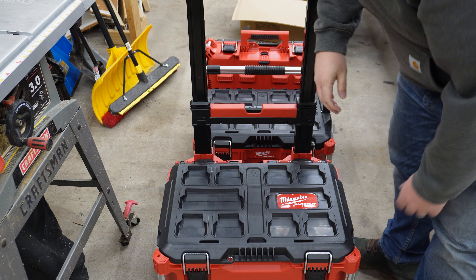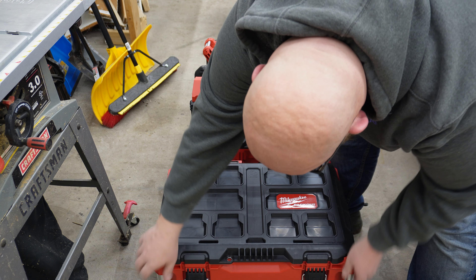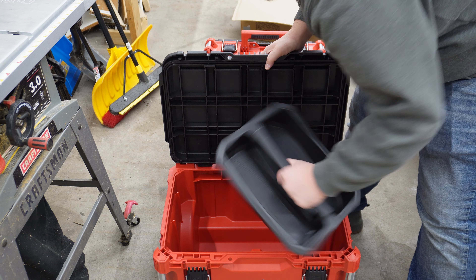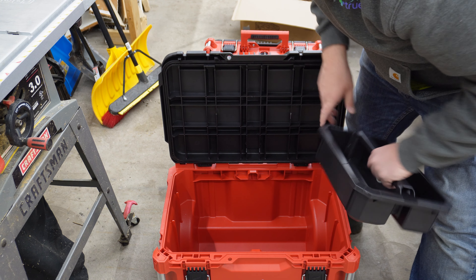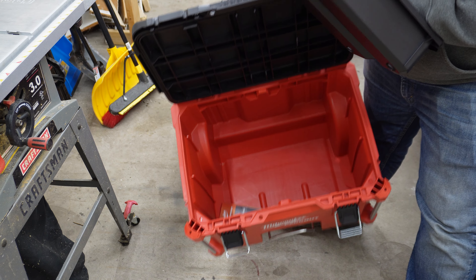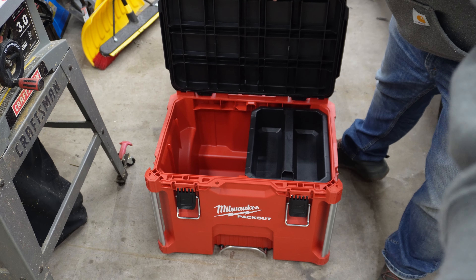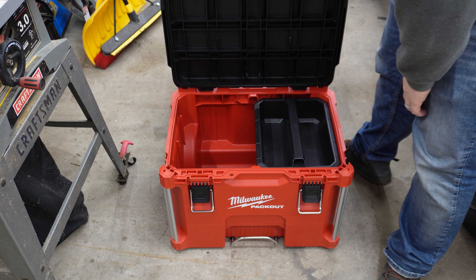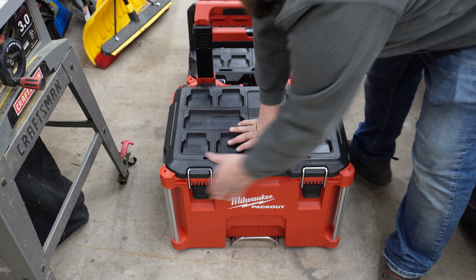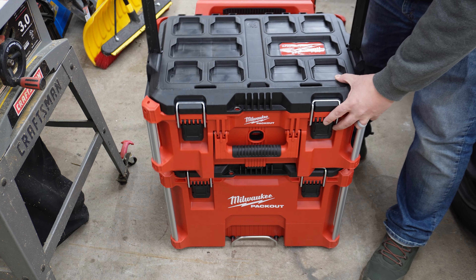Let's open it up and see what comes in the box. Another toolbox just like the last ones — it is a big empty bin ready to be loaded up. This is really nice. I think I'm going to be the guy committing all of the blasphemy — I'm going to load this up with all of my yellow tools.